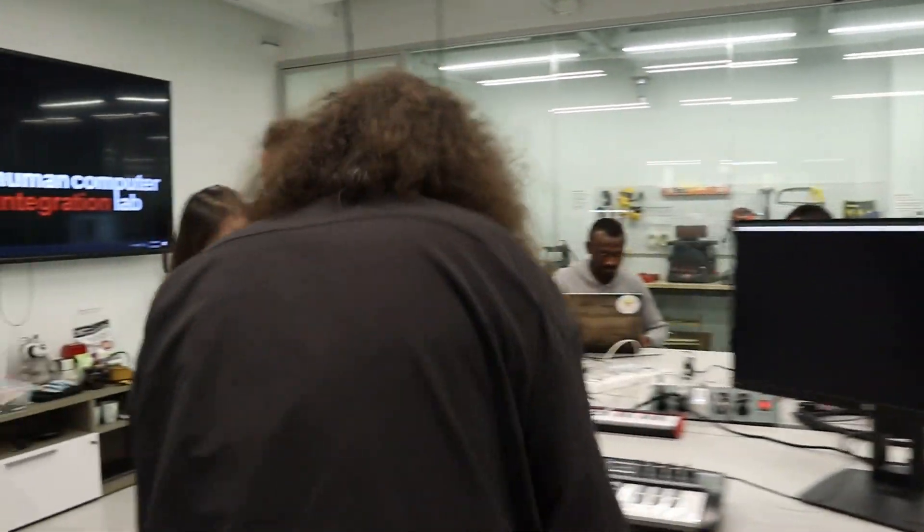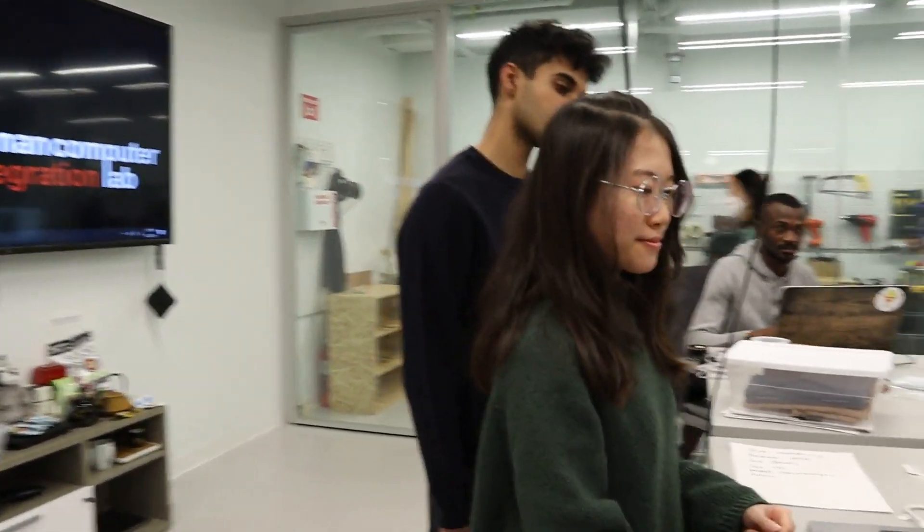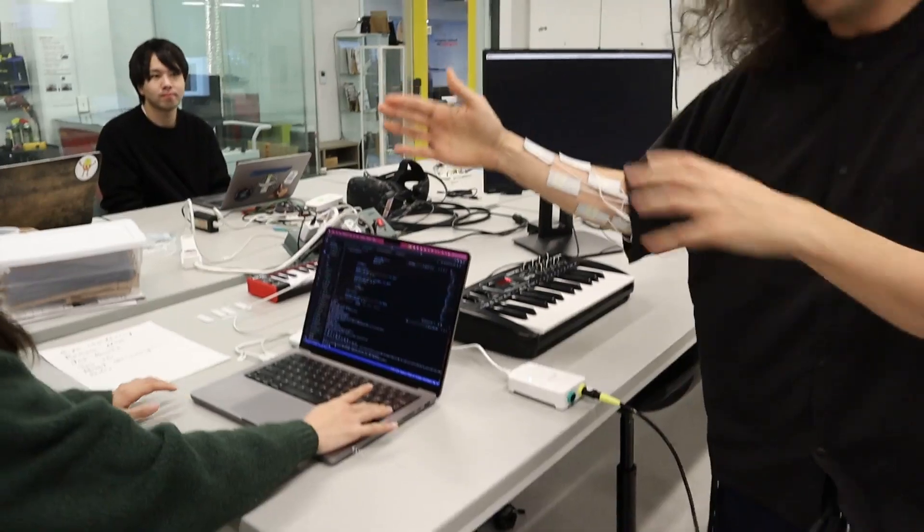Let's go over here to show you a new project about electrical muscle stimulation. As you can see, I'm hooked up and connected so my muscles can be stimulated from Yoon Ho's computer right here.